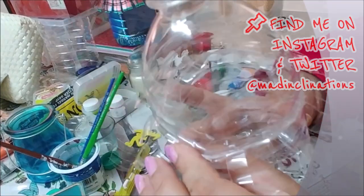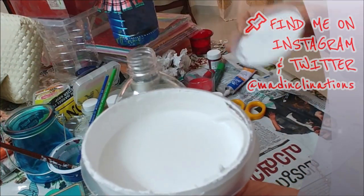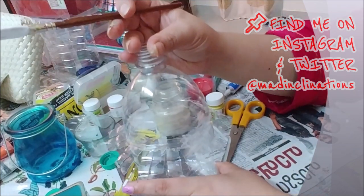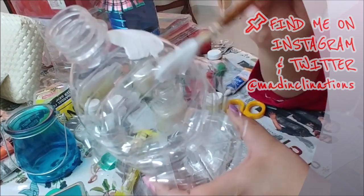Now comes the fun part — you can go ahead and color this in any color of your choice and design it any way you want to suit the occasion. I'm using only acrylic paints for this purpose. I'm using a white paint primer before I put in the color, but you can go ahead and use the colors directly if you prefer.